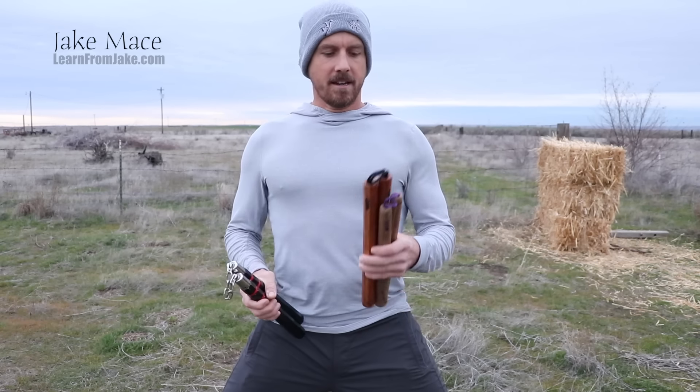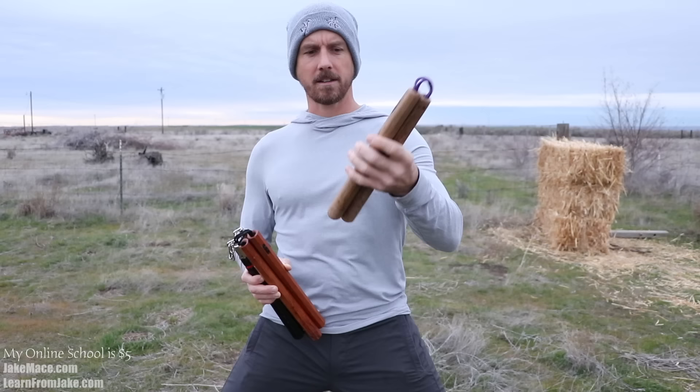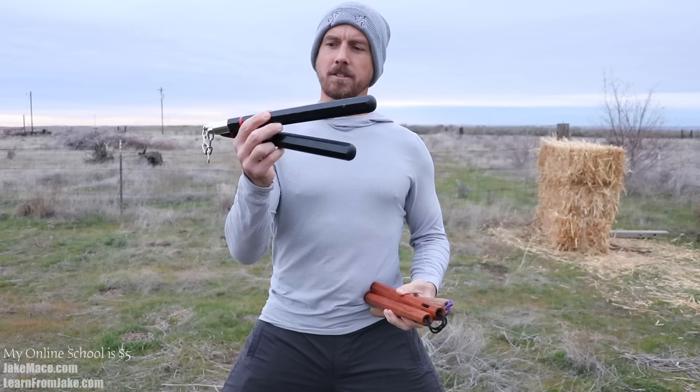Hey guys, it's Jake Mace. Here are some of the nunchaku I'm practicing with today. Nunchaku, or nunchucks, is a Japanese term, but I train Chinese martial arts. Usually we call it arjiguan, a two-sectional stick.